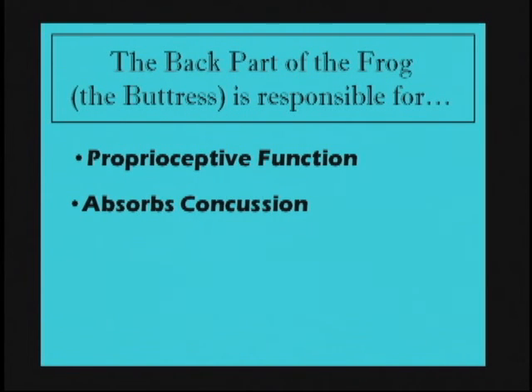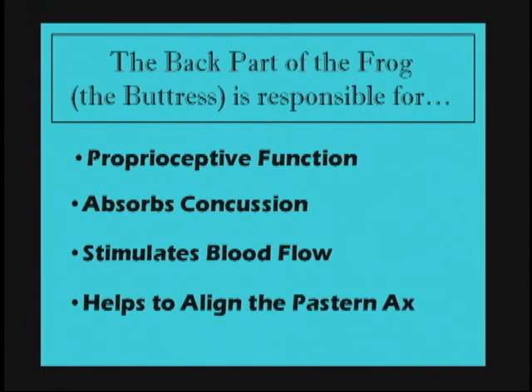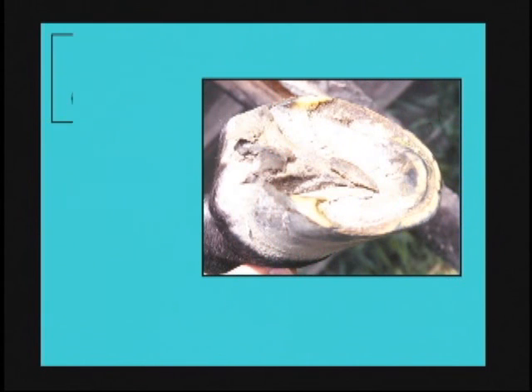The back part of the frog helps to absorb concussion, stimulates blood flow, and helps to align the pastern axis. That's something farriers struggle with a lot of times with many feet that have low heels and long toes.